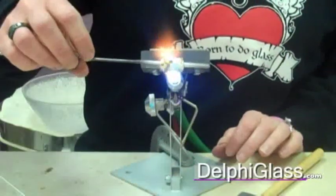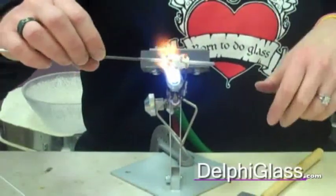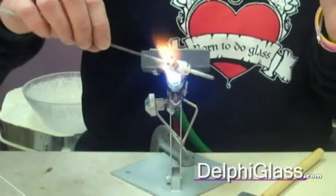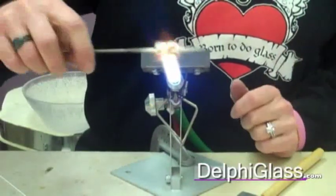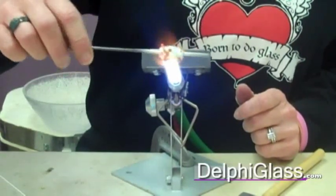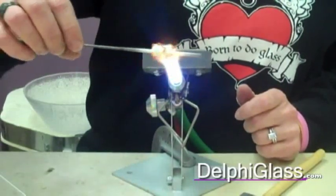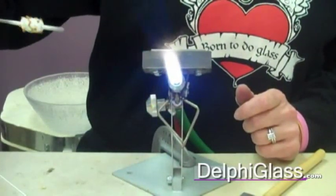And then if you want to leave all your texture raised, you just give it a little more heat so that it actually tacks to the surface, like I said before. Or if you would like to, you could just melt it so it melts all the way down to be smooth. But if we are going to leave them up, we'll just give them some good heat, get a little glow, and then take it out for a few seconds.